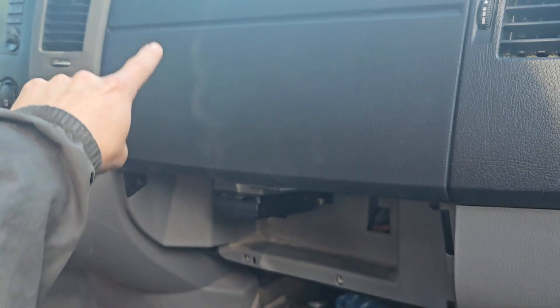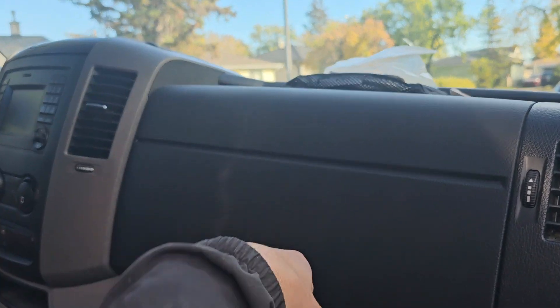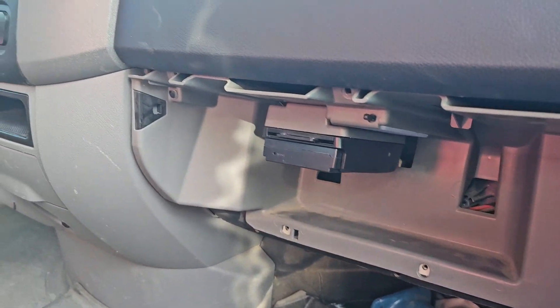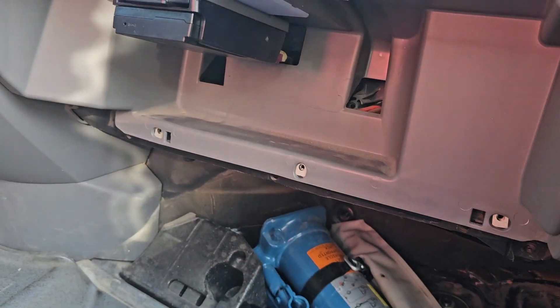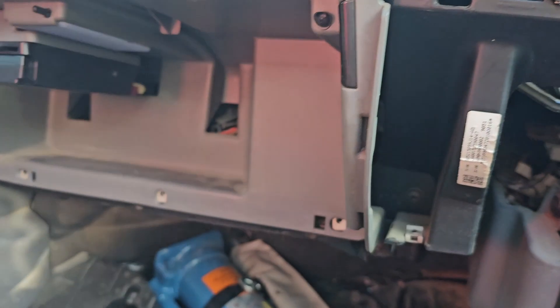One popular mod is you reroute it and put it up underneath the front dash — so we're gonna do that. This is removing the dash. Essentially, this is underneath here after you take those other six screws off, and then the side or seventh screw, and then you pop that side trim piece off.